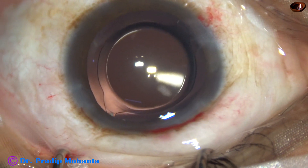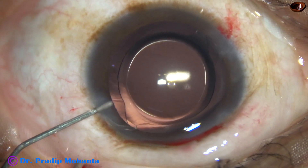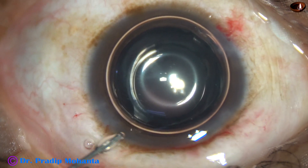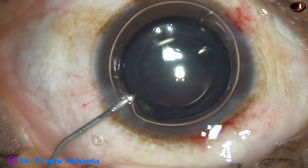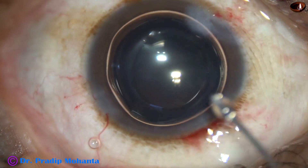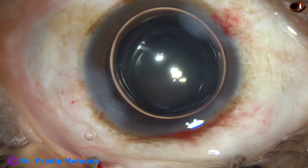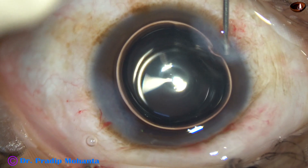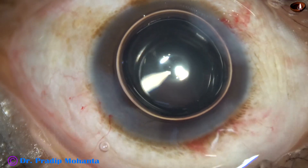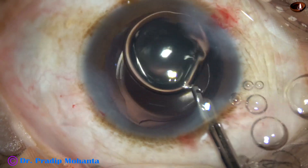This IHANS lens has an overall diameter of 13 millimeters. The optic is 6 millimeters. It is claimed to have extended depth of focus — it is not a multifocal lens, it is a monofocal lens with extended depth of focus. The patient will see intermediate objects quite clearly and distant objects even more clearly.